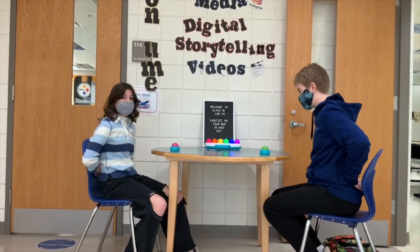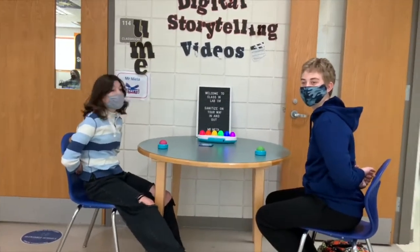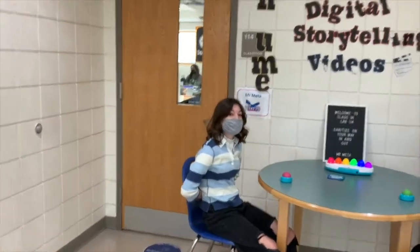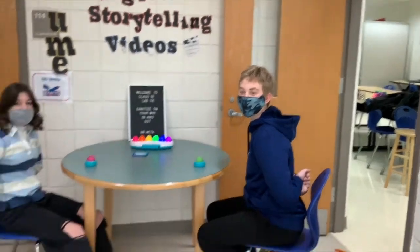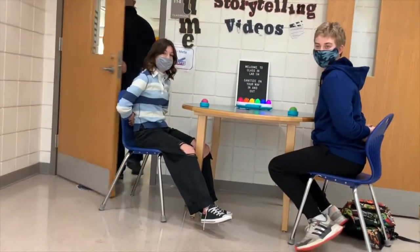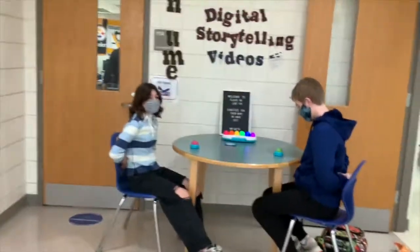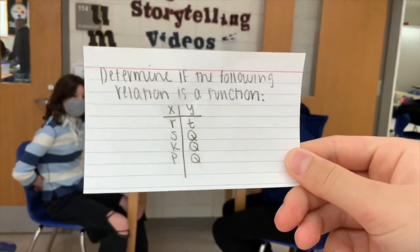Welcome to another episode of our famous Academic Race! Today we're playing a classic game of Expert — if you don't know the rules, good luck. On my left is our contestant, and on the right is our contestant, and I'm the referee, Levi. We're going to be asking five questions — four academically based and one surprise. The first one is math: determine if the following relation is a function.